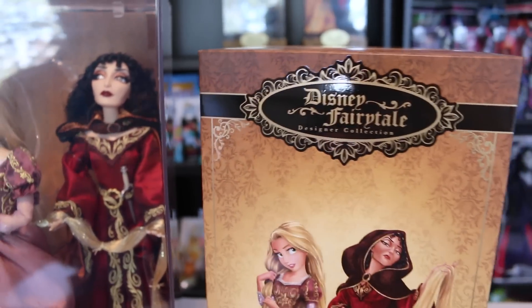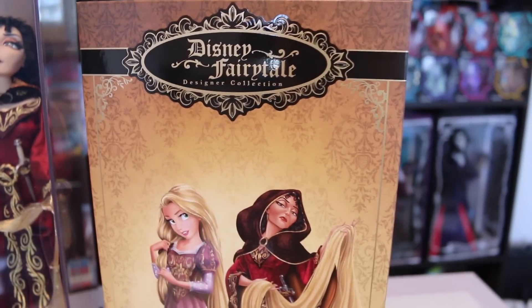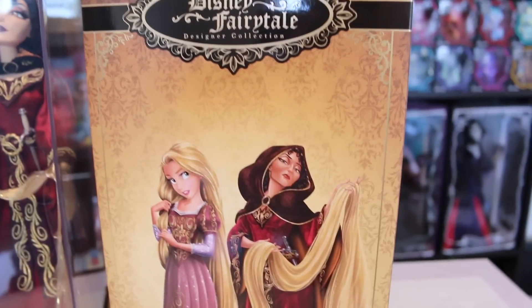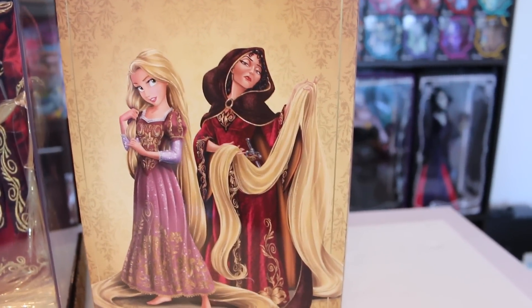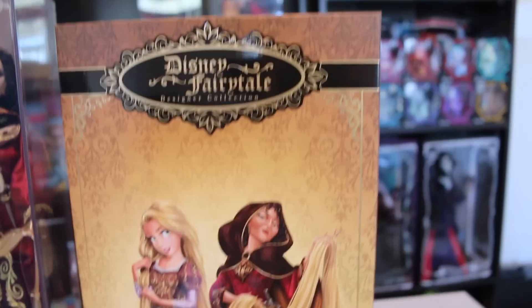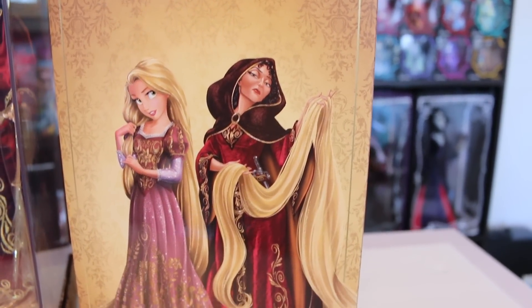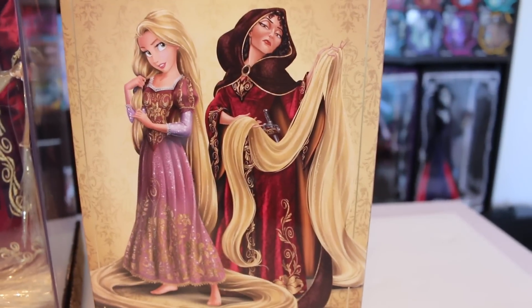Hey guys, welcome back to my channel! Today I'm going to be reviewing the third in the series of the Disney Fairytale Collection. Sorry it's taking me so long to review this because I actually got it last Tuesday, but things have just been crazy. Anyways, I'm reviewing it now and that is what matters. This is the third in the series - it is Rapunzel and Mother Gothel. If you guys like these, I think they're at the Disney Store but they're probably all sold out now.